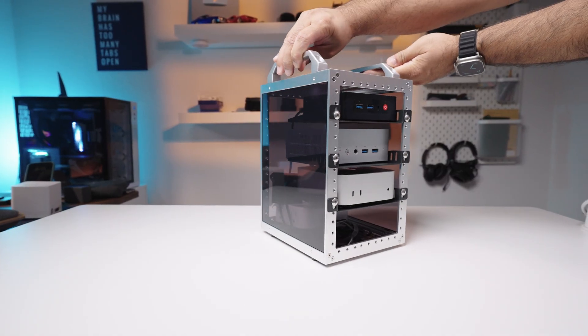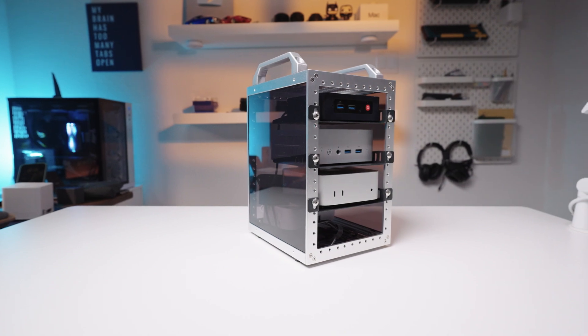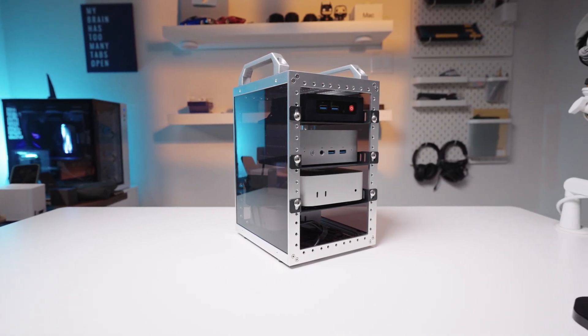In this video I'll show you how to assemble this from scratch and test it out with a couple of my own mini PCs, just to see how it performs and whether it's actually worth getting for a homelab setup.